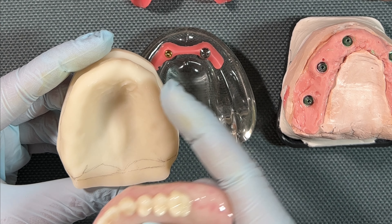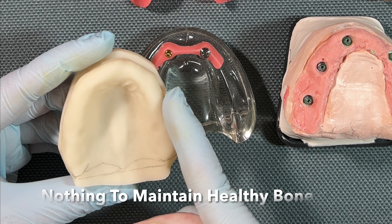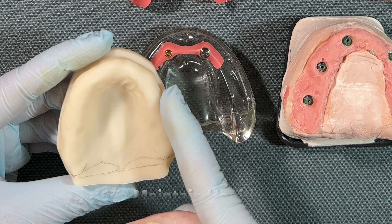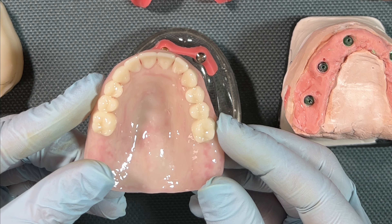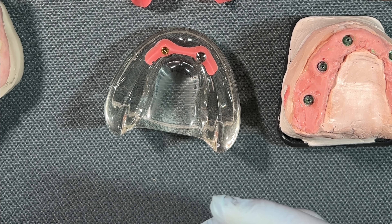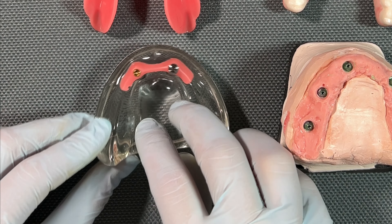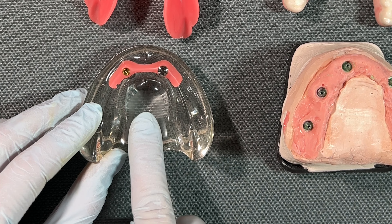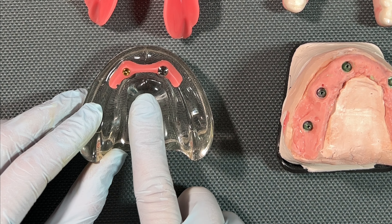Before we talk about the implant-retained denture and the all-on-X comparison, let's take a step back and look at a full denture. This is a full upper denture, and the first thing you notice is all of this material here — this is where the palate, the roof of your mouth, is going to be. All of that is covered, and the denture extends all the way back to what we call the soft palate.